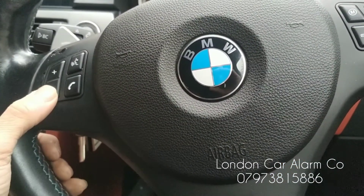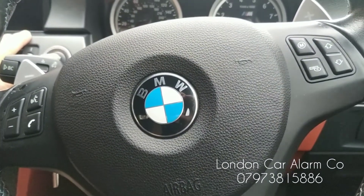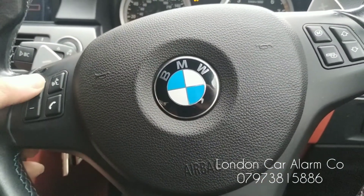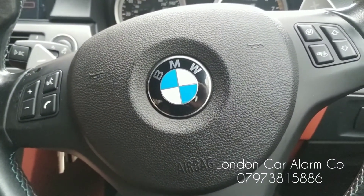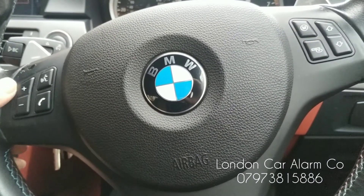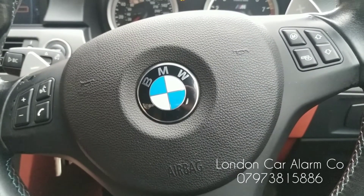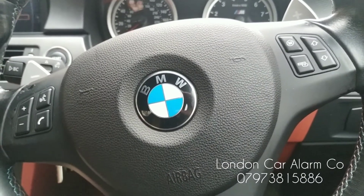Then hit this button five times: one, two, three, four, five — key off, pause for a second, key back on. You get five bleeps and now we're ready to learn the new code. I'm going to do: one, two, one, two — receive our melody. Repeat it again: one, two, one, two — receive your melody. Code is now learned.